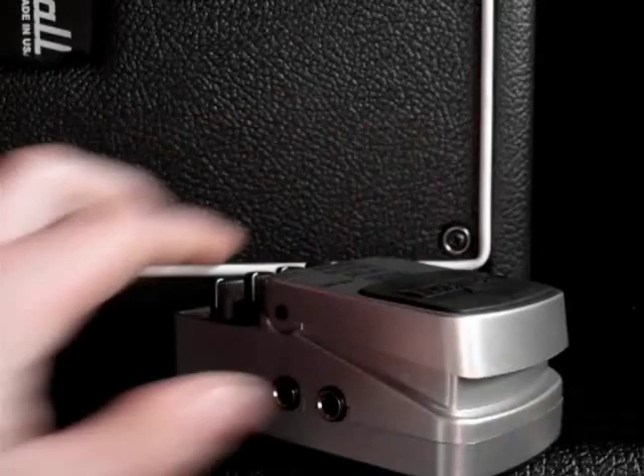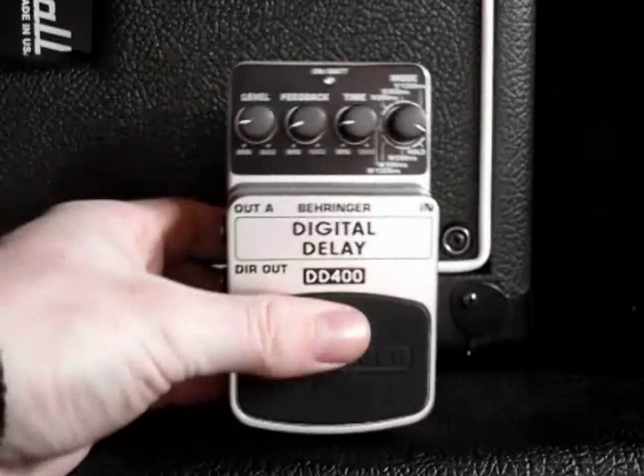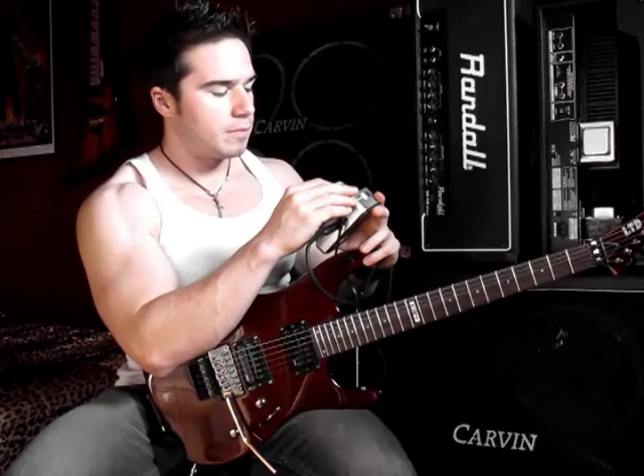Under the pedal, you hit these little buttons on the side, the pedal flips up, and that's where the battery is. So let's start out with a short delay here and see if we can get like a slapback kind of sound.